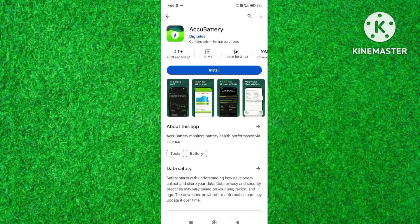Moreover, you can also check battery health on your Android phone by installing the Echo battery application from the Google Play Store.